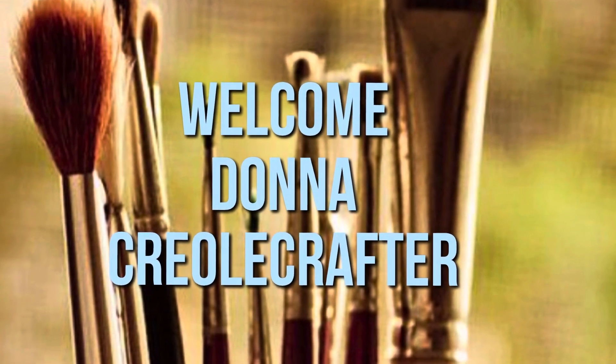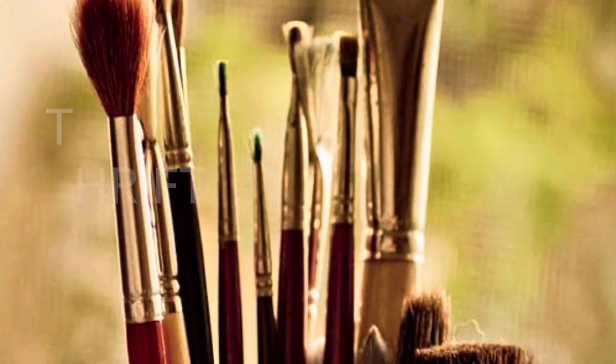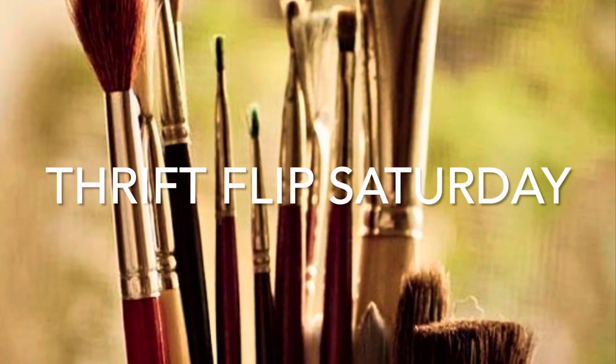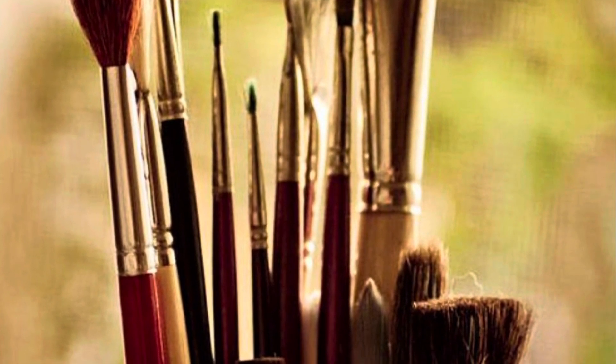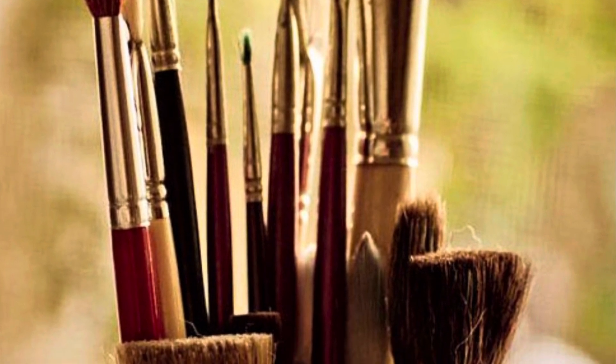Hello everyone and welcome to my channel. My name is Donna and I am the Creole Grafton. Today is Thrift Flip Saturday and I have four thrift store flips for you all. So let's get started.